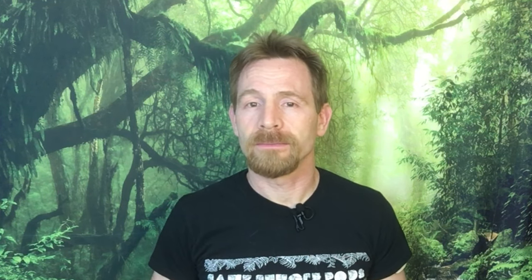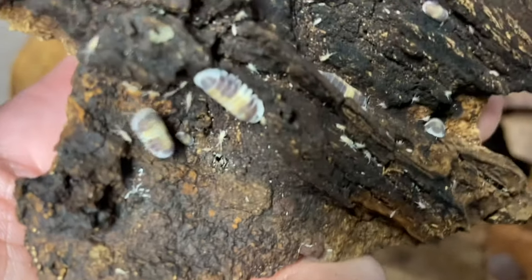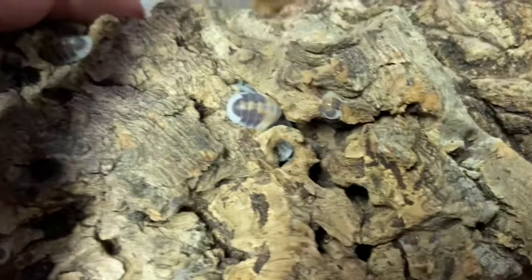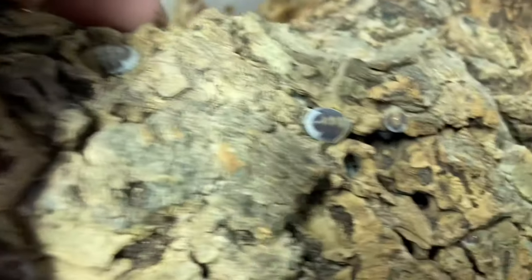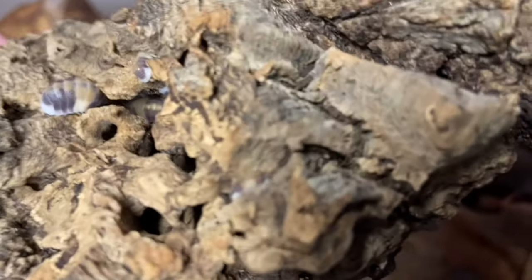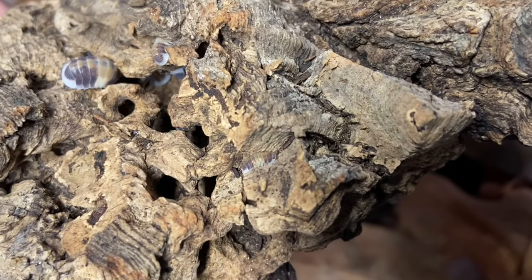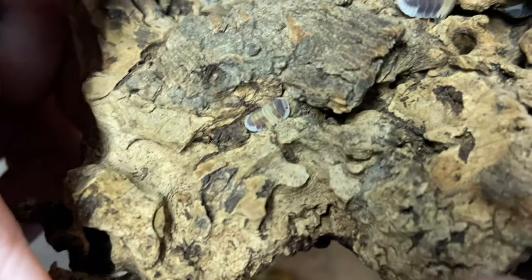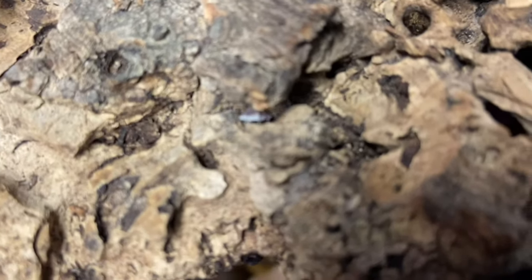What do you feed your cappuccinos? For foods, I keep these guys eating repashy, zucchini, cucumber, and small amounts of protein — in my experience, they don't really go after protein like crazy, but they do eat it. So I do give them some fish flake occasionally as well as some dried minnows.